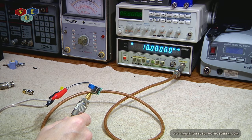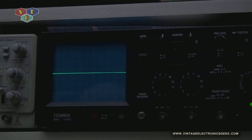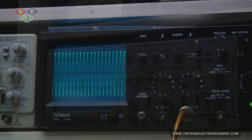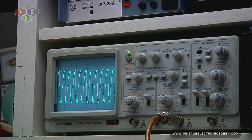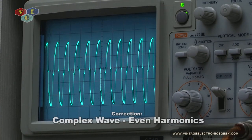Let's hook this up to an O-scope and see what it does. So here we're looking at my 10 MHz O-scope. I'm thinking I should have hooked it up to my other scope. Let me move over to my other scope — this one is a 100 MHz O-scope and I have the lights dimmed. So that's the wave pattern we get, which is a digital signal, not a sine wave. I see this more as a square wave.